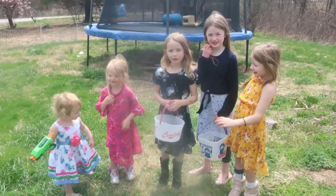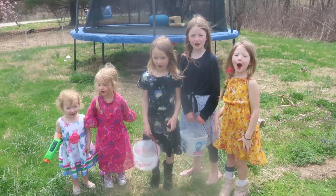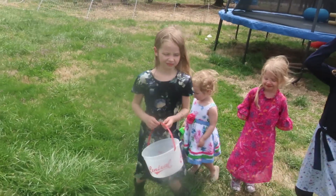Ready, set, go! Welcome to Teal House Farm! What are we doing today, ladies?